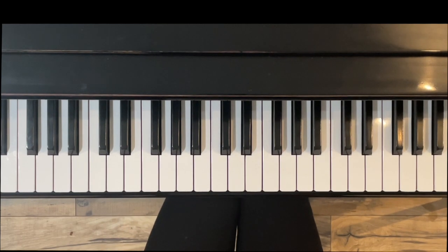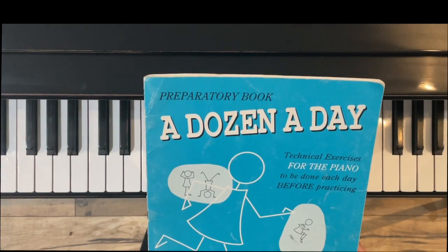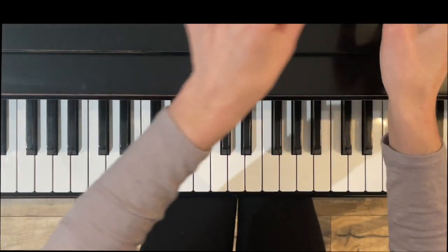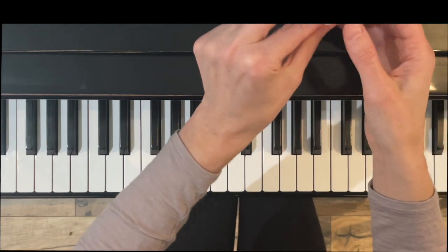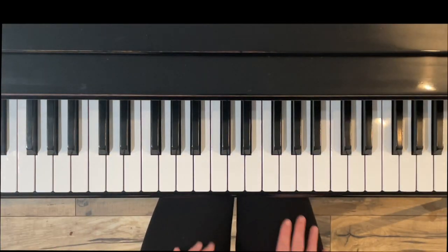Hello and thank you for watching. I'm Jennifer Bowman with Olympia Piano. In today's tutorial we are going to do Group One from A Dozen a Day. This is the blue book — there's one book that comes before this, the pink book. It's called the Mini Book. This is called the Preparatory Book.